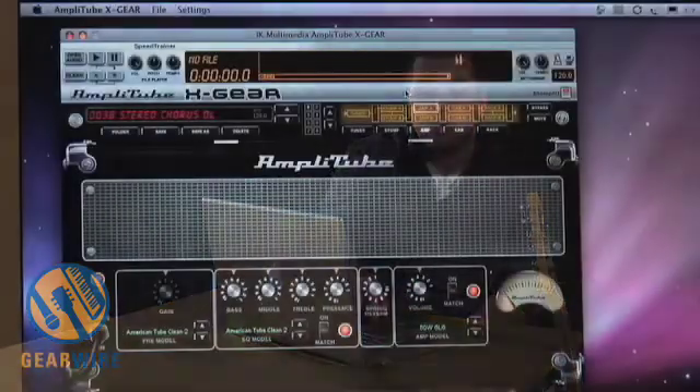Hi everyone, my name is Dan from IK Multimedia and I'm here at the GearWire studios to spend a little bit of time going more in-depth about our new Stomp.io multi-effect system as well as Amplitube X Gear, our latest release for our Powered by Amplitube line. Amplitube X Gear is an exciting development in that it finally provides a host to allow you to use all of our existing Powered by Amplitube products together in a single interface.